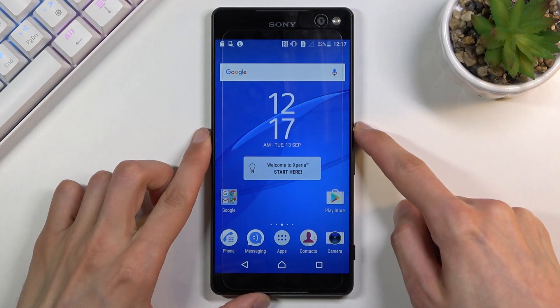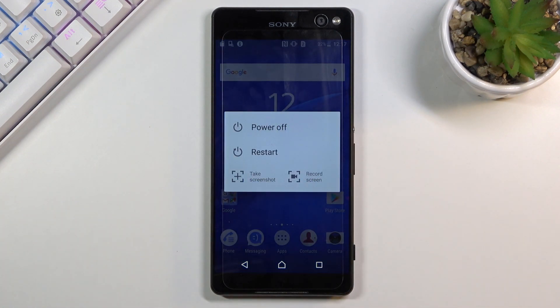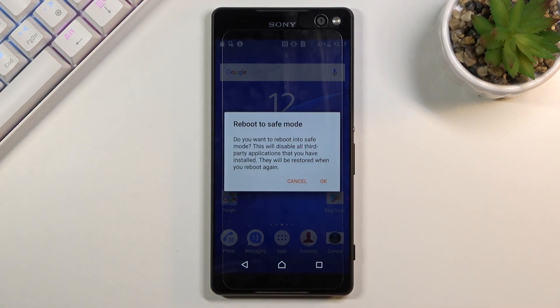To get started, all you need to do is hold the power key. When you see the boot options right here, you want to hold 'Power Off'. This will instead change into 'Reboot to Safe Mode'.